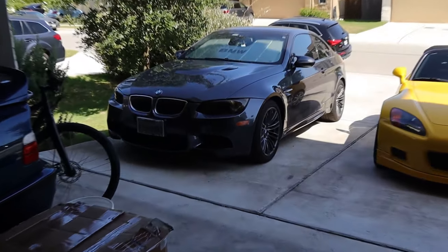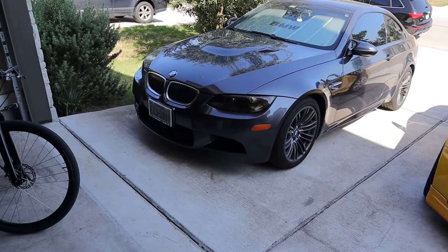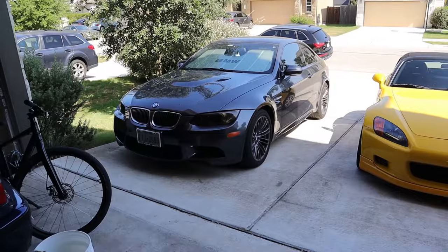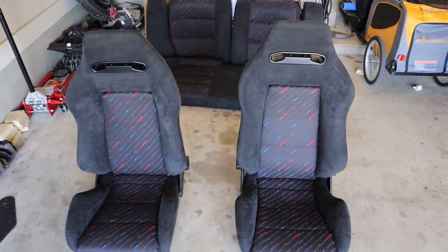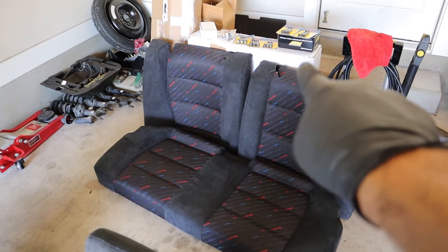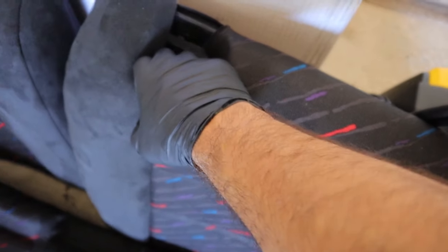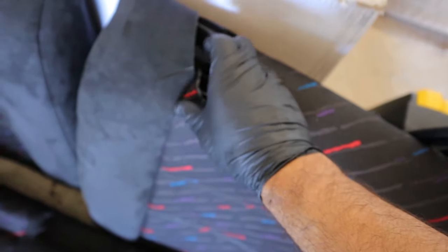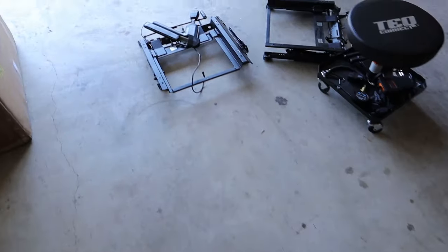I'm also starting to order carbon bits for the E92 — carbon hood, carbon trunk, carbon lip. Anyway, time to figure out how to put these seats back together since I took them apart almost two months ago. Got the front seats back together. Now I need to get the rear ready — reinstall the rear seatbelt receptacles, get the plastic trim back together, then start installing in the car. I might have to trim some material they left open, I'll check when I install it.